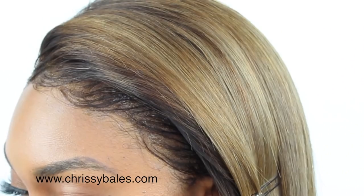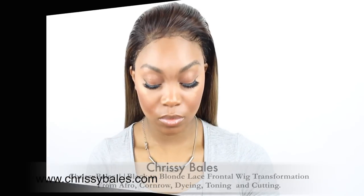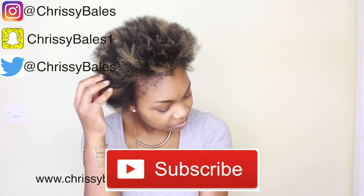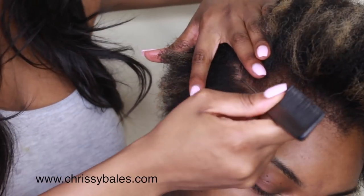Hi guys, my name is Chrissy Bells, welcome to my channel. If you haven't already subscribed, please click the link down below. You can also follow me on Snapchat, Instagram, and Twitter — username chrissybells, and chrissybells1 for Snapchat. Let's begin! We're going to be working with beautiful natural hair that she's colored.